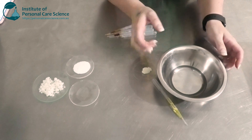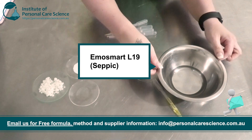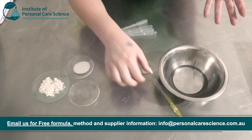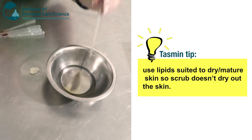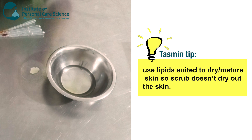So here I have my lipid phase. I've chosen to go with some Emo Smart L19. This has got a bit of a medium skin feel because I don't want my cleansing balm to be too dry. To this I'm going to add a bit of jojoba oil. This is a nice balancing oil for the skin, so perfect for dry and oily skin.